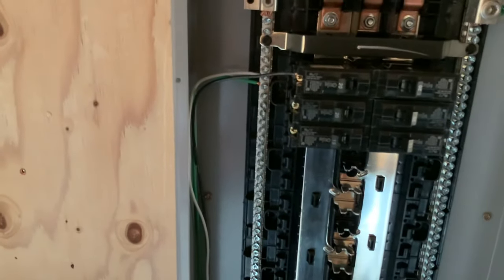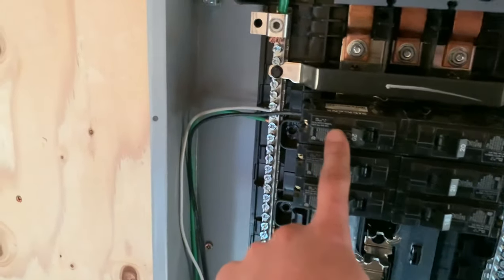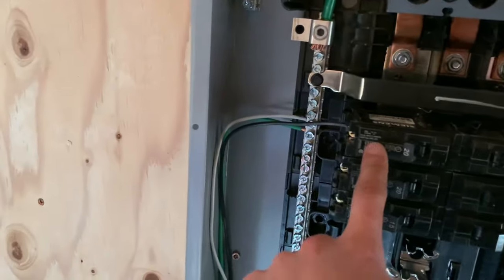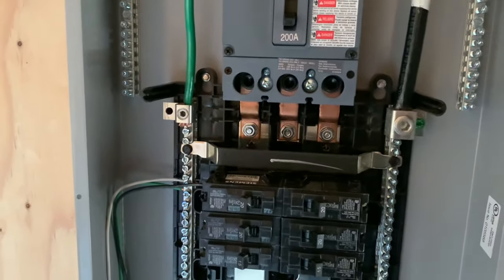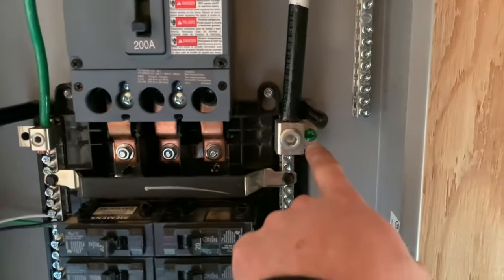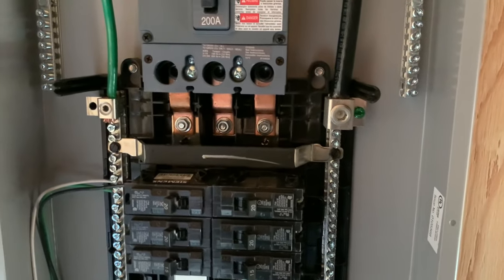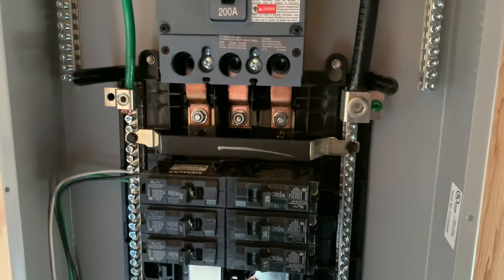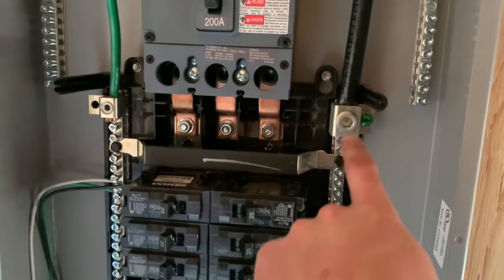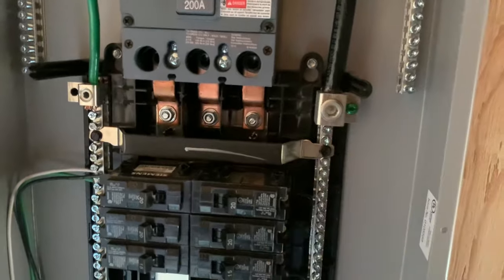If you guys have been following my channel on the Electrical 101, this is kind of how it works. You got your power coming off the breaker right here, neutral and ground off this ground bar. Because it's not a sub panel, these grounds and neutrals can be together. So that's where this comes into play — I think it's called the bonding screw. This screw ties the grounds and neutrals together to the back of the panel through this lug right here.